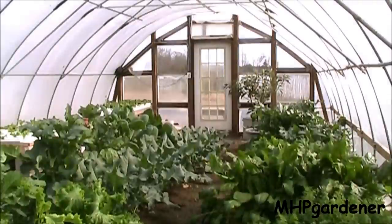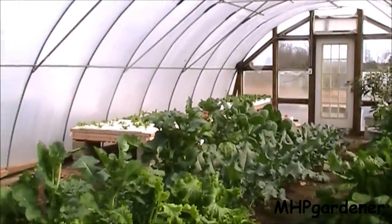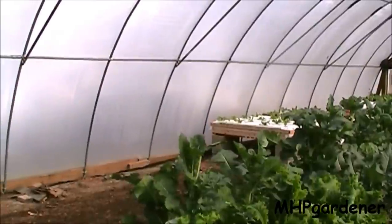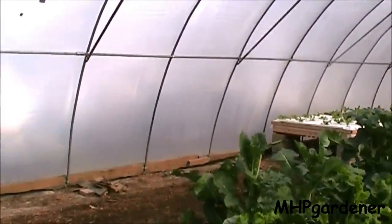Hey guys, inside the small greenhouse here you can see things look a lot different now. All those tomatoes I had hanging from the top are gone, cleaned out, and all the green stuff is just taking over. But I have some empty space over here on the left hand side and what I want to do is build some more of those floating raft beds and try to finish filling this greenhouse up.